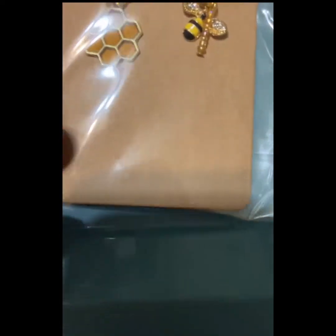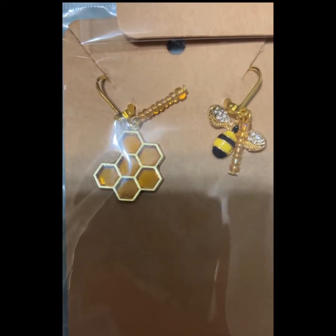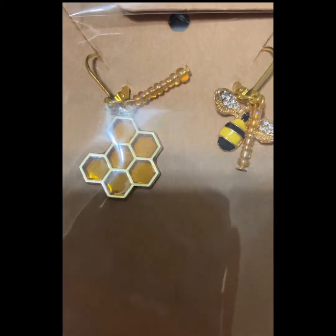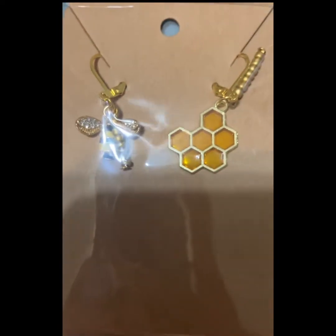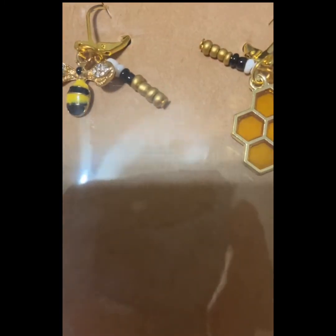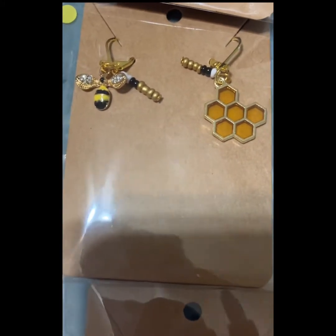Now on to the second half of the stitch markers. I have four different types of bee stitch markers — just a bee and a honeycomb. This one has gold, this next one has pearls, this one is a more matte gold, and this one has black, white, and gold. Those are the types I got for those guys.